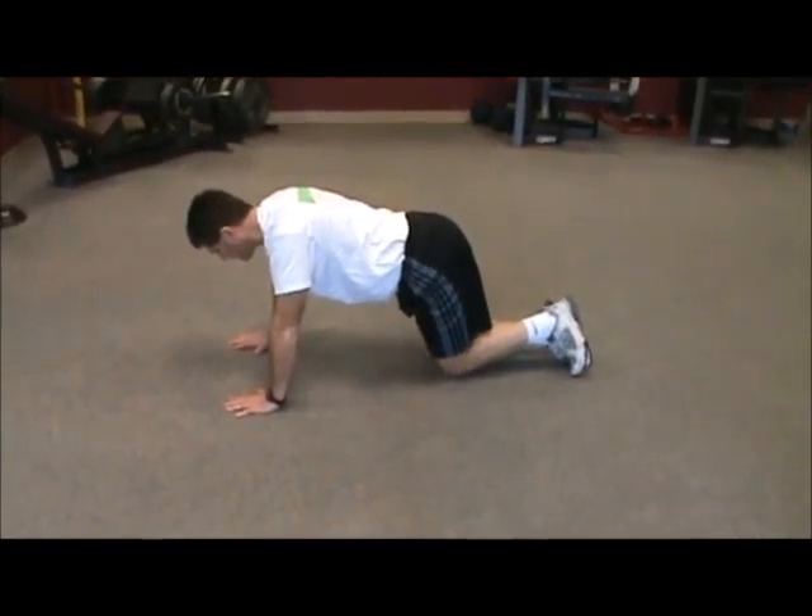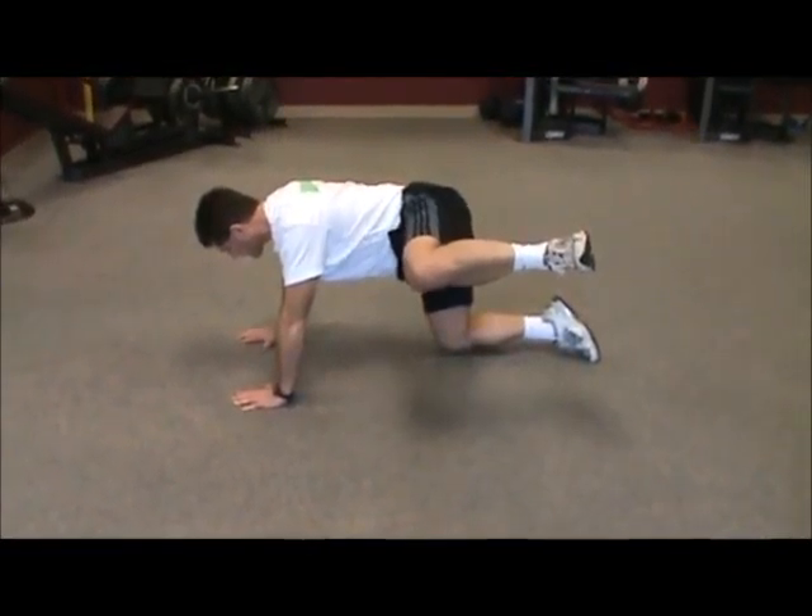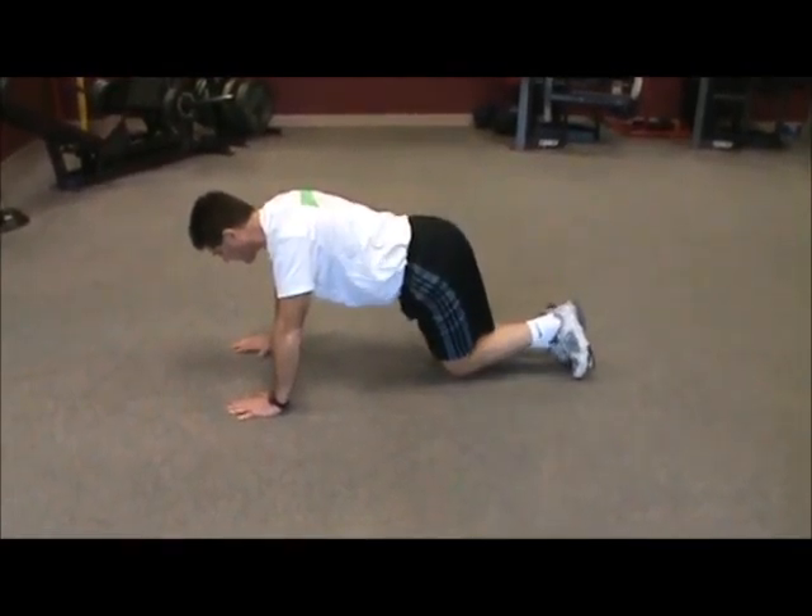Lower your body onto the ground so that your hands are directly underneath your shoulders and your knees are directly underneath your hips. Your low back should be in its neutral alignment and your abs should be stiff.